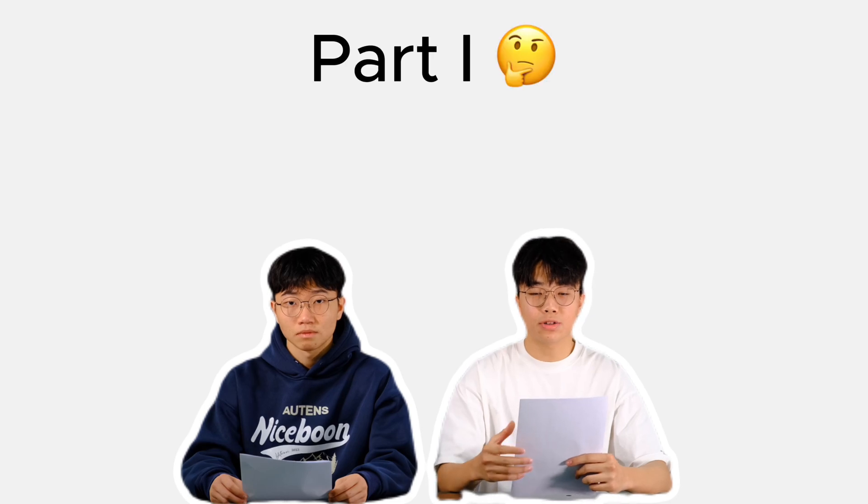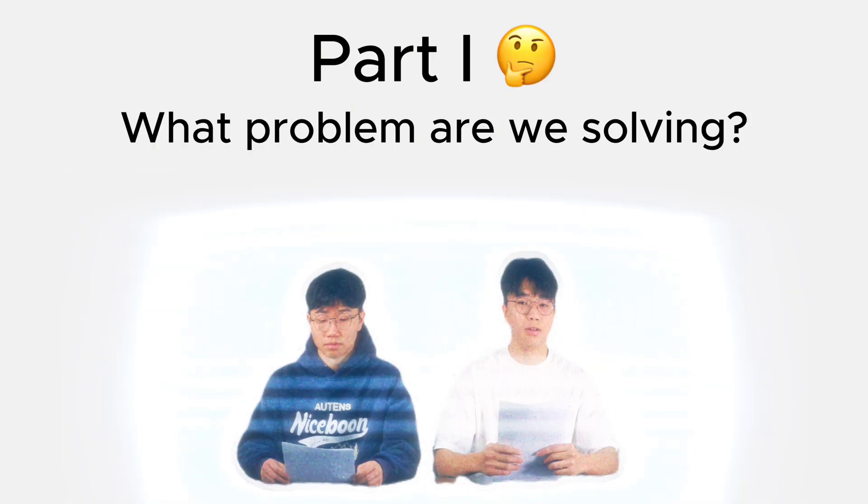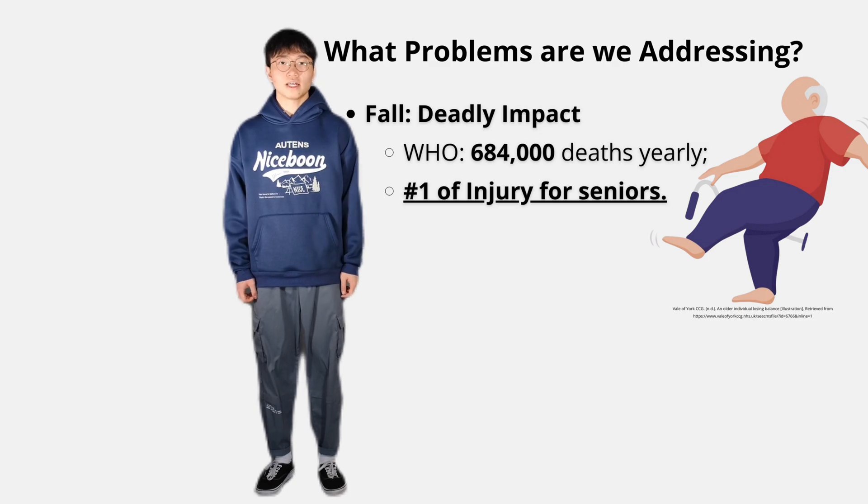Before we built a tail, we asked ourselves a simple question: what problem are we solving? The answer — falling. Yes, it sounds minor, but it can be deadly.